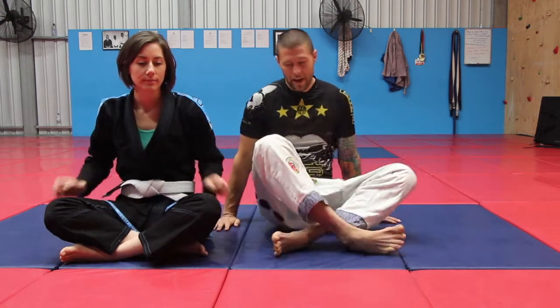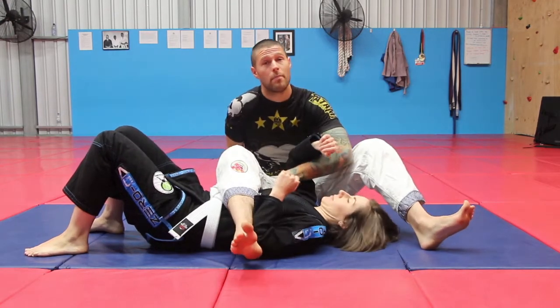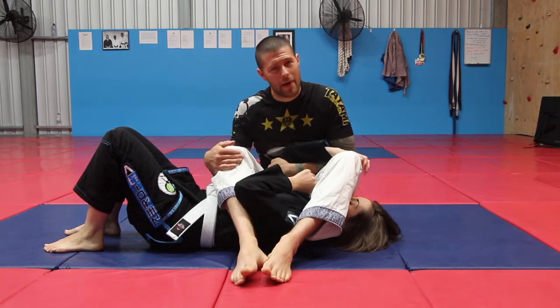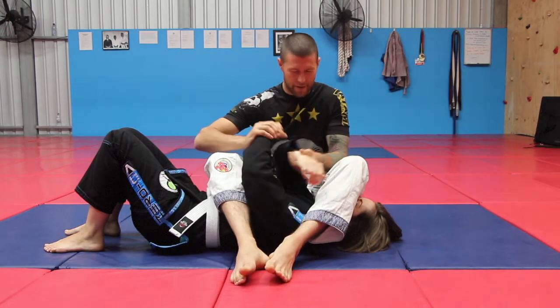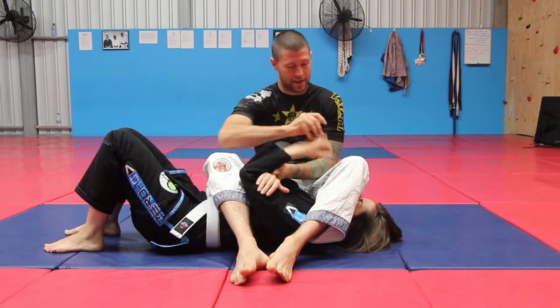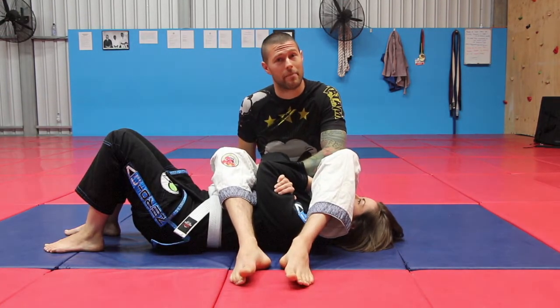So if I have Jackie lying down here and I'm in a standard arm bar — I may have entered this from the top or the bottom but we've ended up here — the problem is of course our opponents hold on. They can hold on to their hands, they can hold on to their elbows, and they can put a hand under my leg, which is a very common grip.